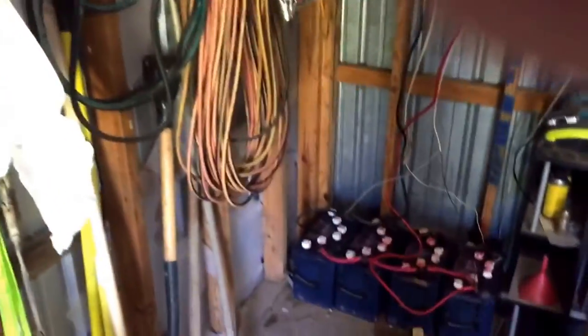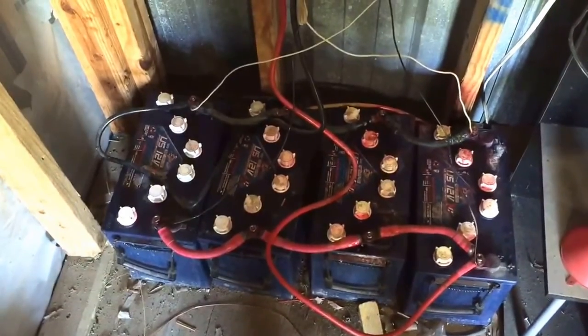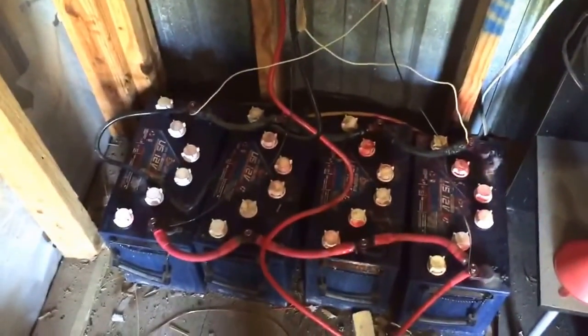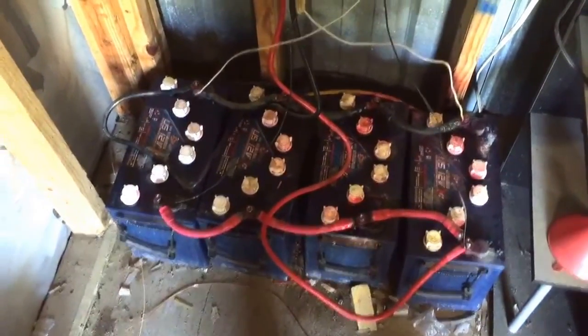Here we have the battery bank, which is four 12 volt batteries at 155 amp hours — so 620 amp hours total. And then a 1500 watt inverter.